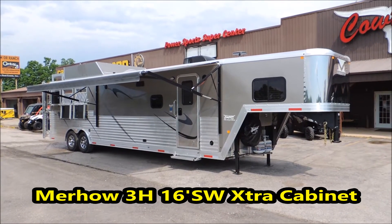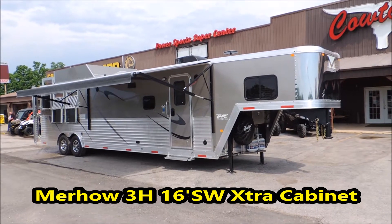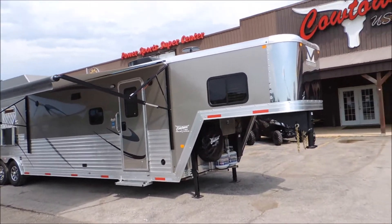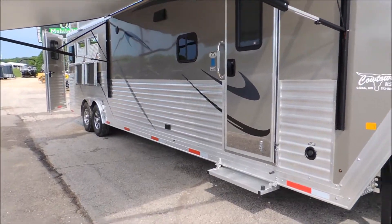Hi guys, it's Sean at Cowtown USA. We've got a new Marhow 3 horse, 16 foot short wall, 8 wide. It's pewter in color. It's got the full armor plating down the whole side.